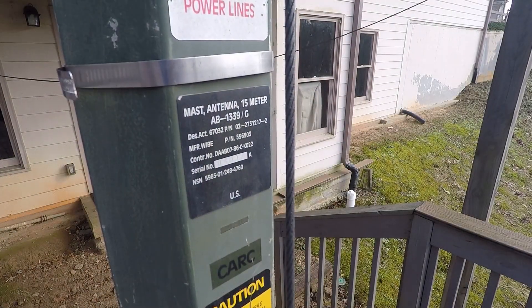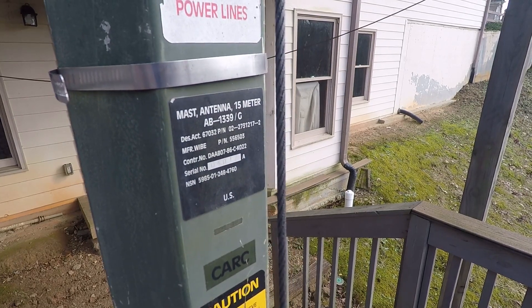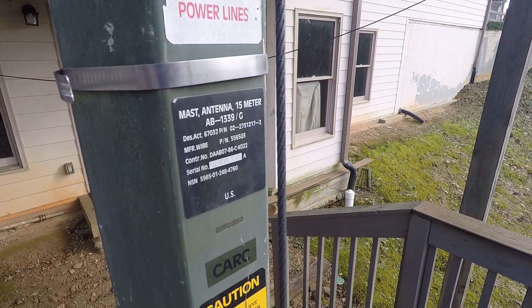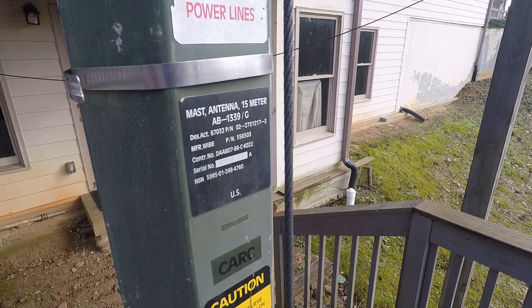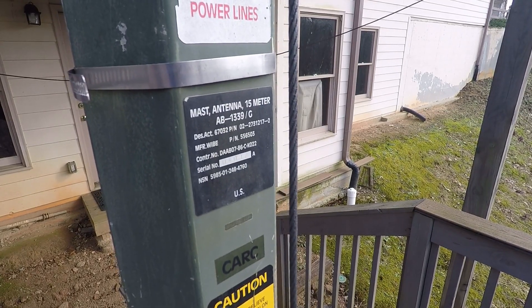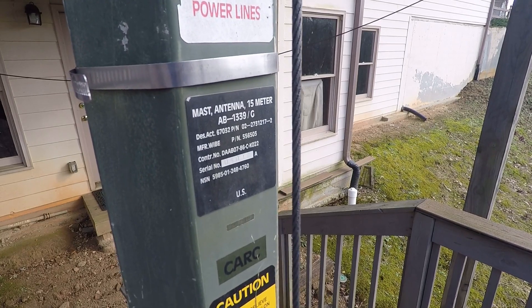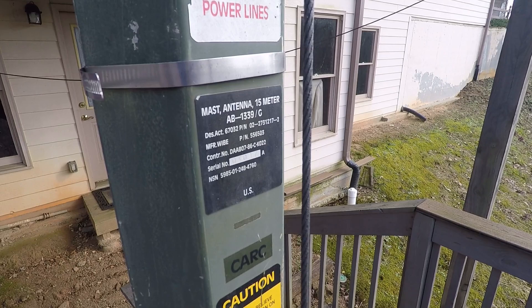As you can see, this is the AB1339 slant G 15-meter military surplus mast. I bought mine from a friend who had gone to a military surplus auction and bought a crate of them. I got it for $245 in 2007. They rarely show up now on eBay, and they're usually $1,000 to $1,500.